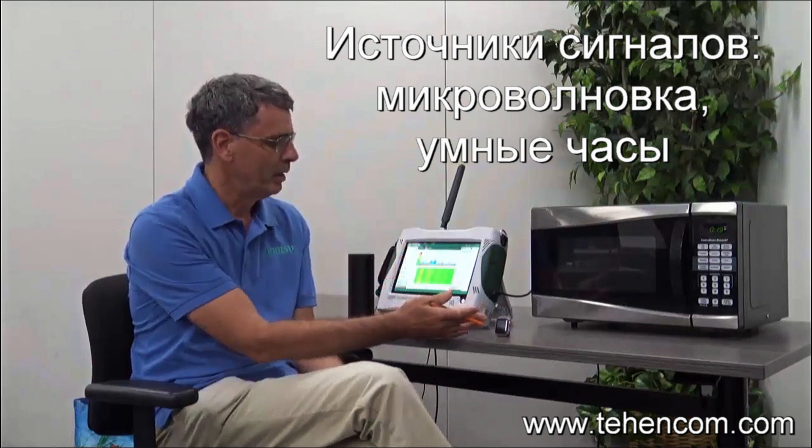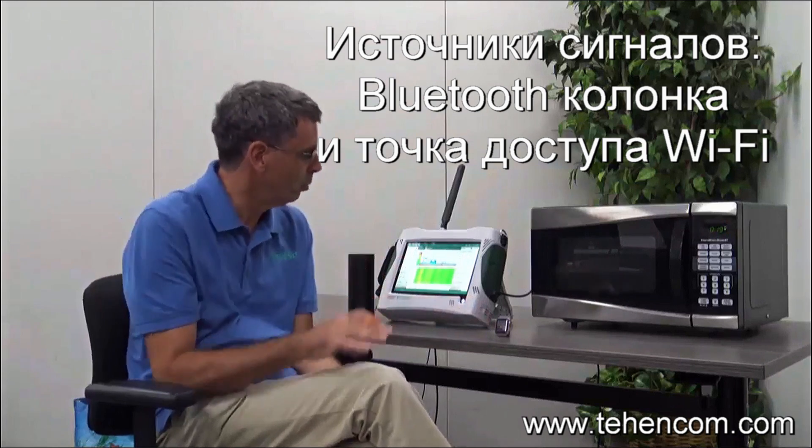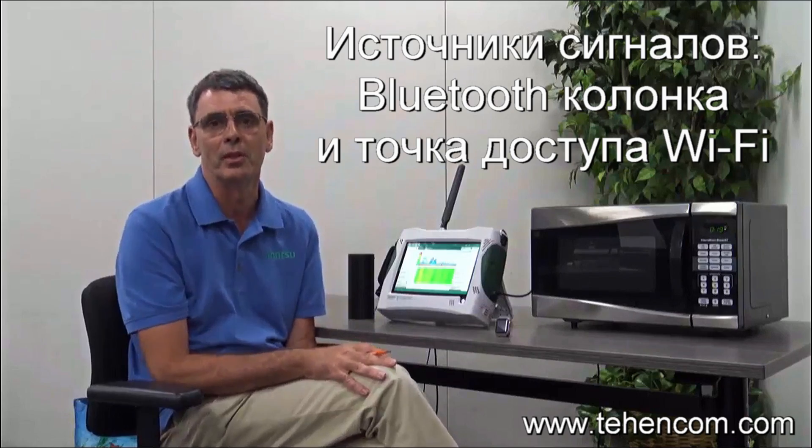I've got a microwave oven, a digital watch, and a Bluetooth speaker here, as well as some wireless LAN access points that we'll use to generate signals of interest.